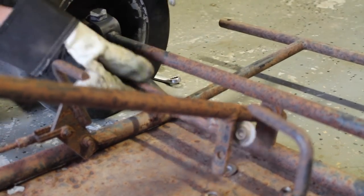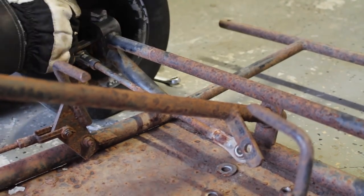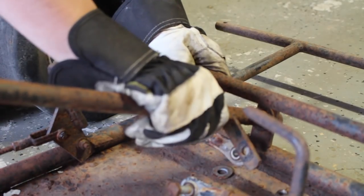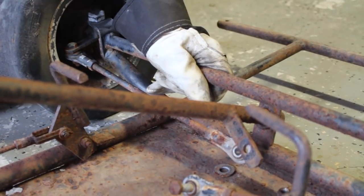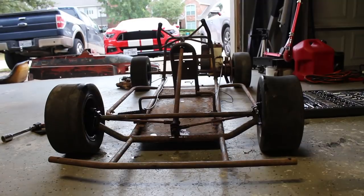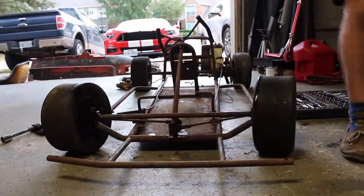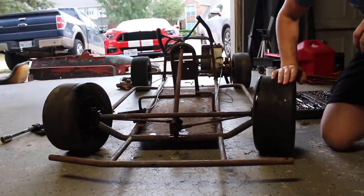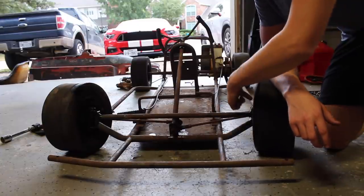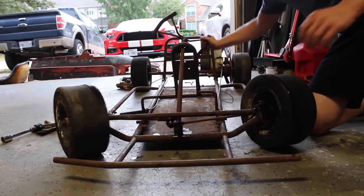Alright, so I think I found the issue. It's not this — it's the actual spindles themselves. The other one doesn't want to steer either, so I think they're both seized. I think the next thing I'll try to do is loosen up this bolt and see if I can get it. Alright, so you can see that it works. All I had to do was loosen these up a little bit and put some WD-40 in it, and now it steers pretty good.